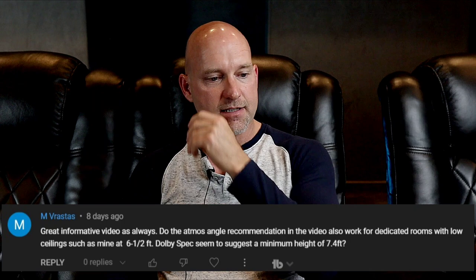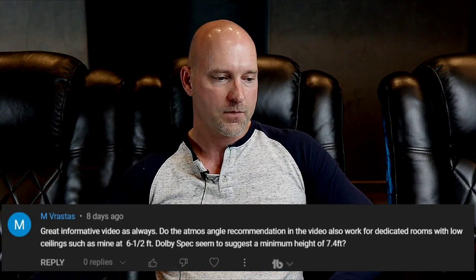Dolby specs seem to suggest a minimum height of 7.4 feet, so at six and a half feet your ears are about three to three and a half feet from the ceiling — you're very close. There are some issues with sitting this close. As for reflecting atmos, it's not going to sound that great; you don't get very good localization. It's kind of just blasting across the ceiling and bouncing back down.